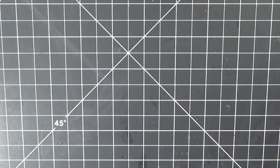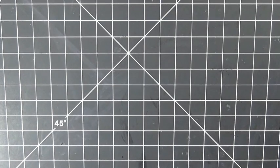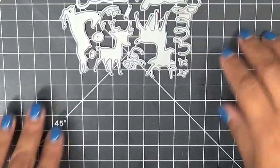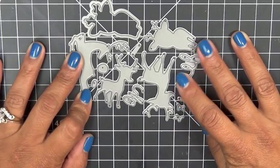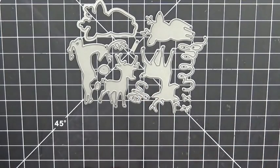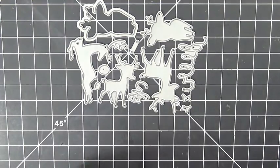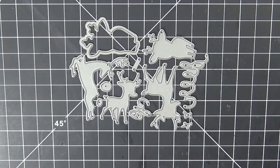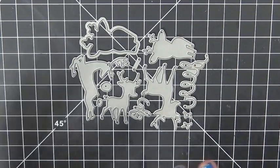It's called Oh Dear and it comes with a total of 23 stamps, and with the coordinating dies there are a total of 12 dies. I'm going to go ahead and show you the dies right now. This is called Oh Dear, and I wanted to give you a variety of deers — you have a classy deer, a cute deer — I just love them and wanted to give you a variety.